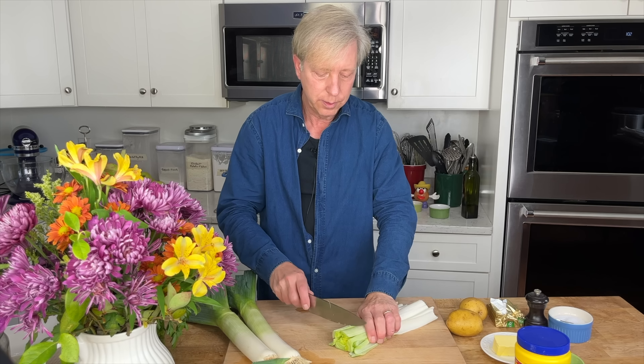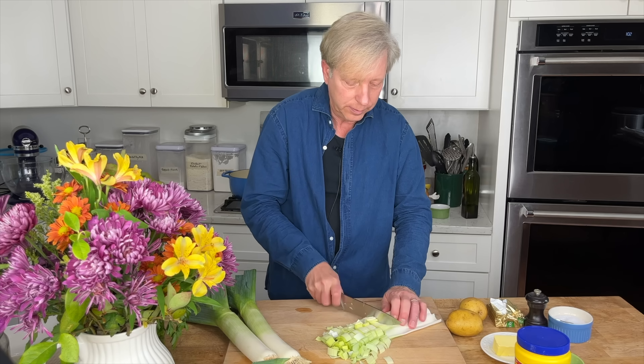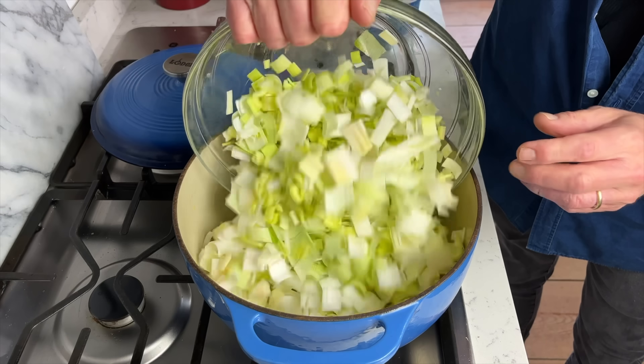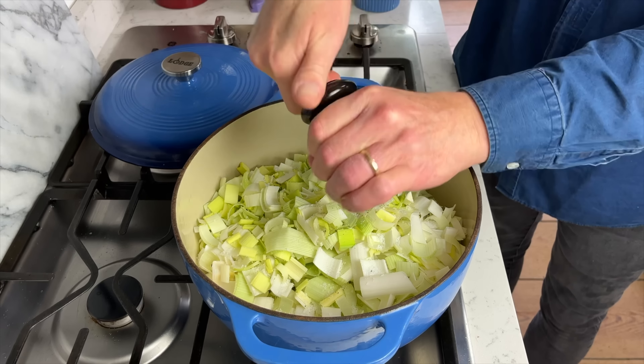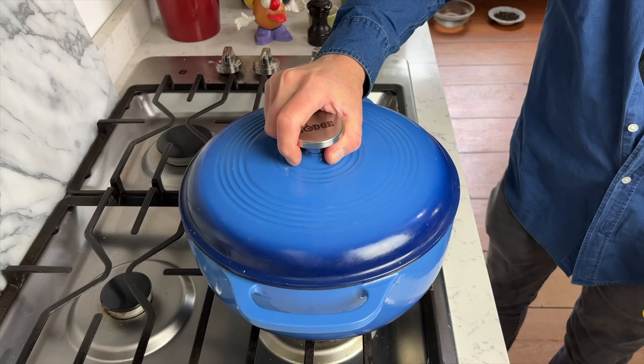We're going to start with the leek soup. I should tell you that I have been making this soup since I was 14 years old — my best friend's mother was from France and she taught me how to make it. Roughly dice the white and tender green parts of three large or four medium leeks. Then melt 50 grams or four tablespoons of butter over low heat in a large pot or Dutch oven. Add the leeks and stir in one tablespoon of salt and several grinds of black pepper. Then cover the pot and let the leeks sweat for 10 minutes or until they soften.